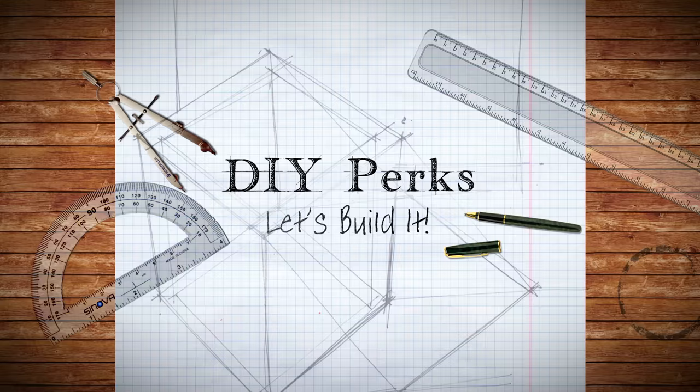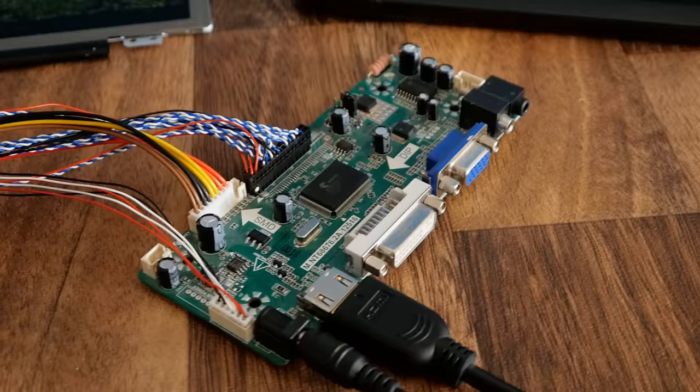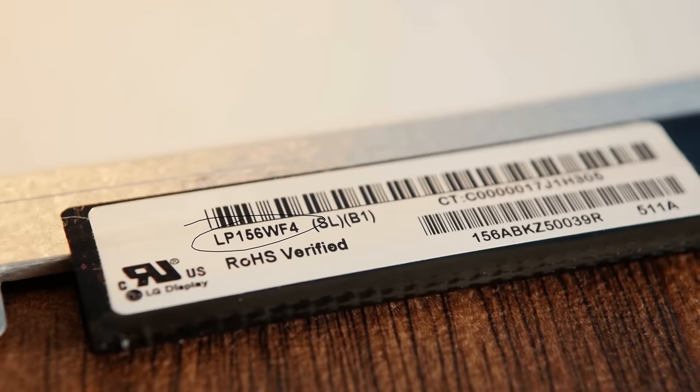The first thing needed for this project is obviously the LCD panel itself. If on a tight budget, it's worth noting that these can be pulled from old or dead laptops, though to use them with external devices they'll need to be paired with a control board purchased separately. Finding a suitable one requires the display's model number on the back to be searched on eBay or AliExpress with the phrase 'control board' after it, which should bring up plenty of options.